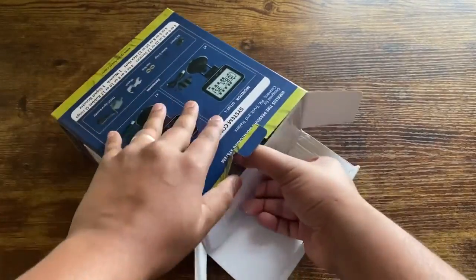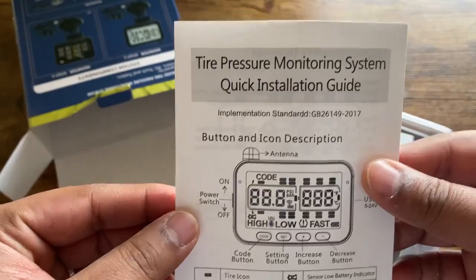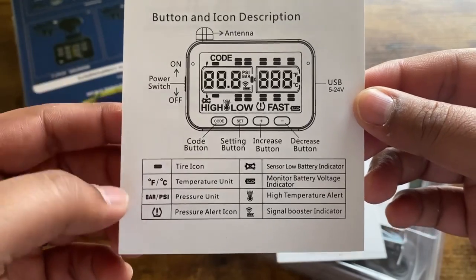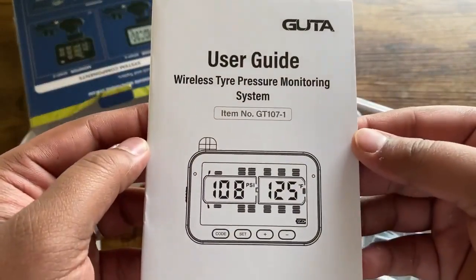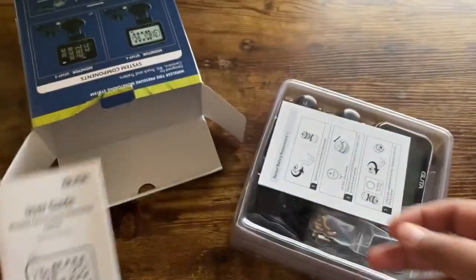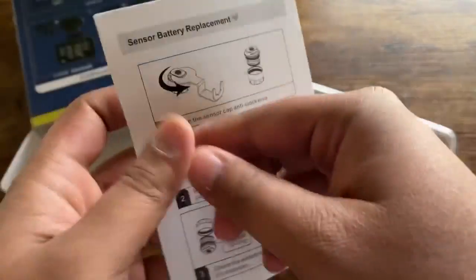To open it, you just slide it out. The first thing inside is a quick installation guide that covers the icons, temperature, PSI, tire pressure, all the buttons, and all the functions basically. Then you have the user guide with all the information you need on how to get everything connected, and a quick sensor installation guide showing how to install the sensors onto your wheels.